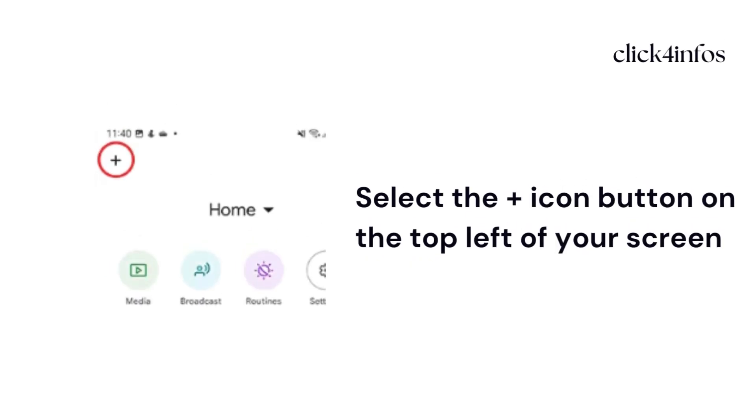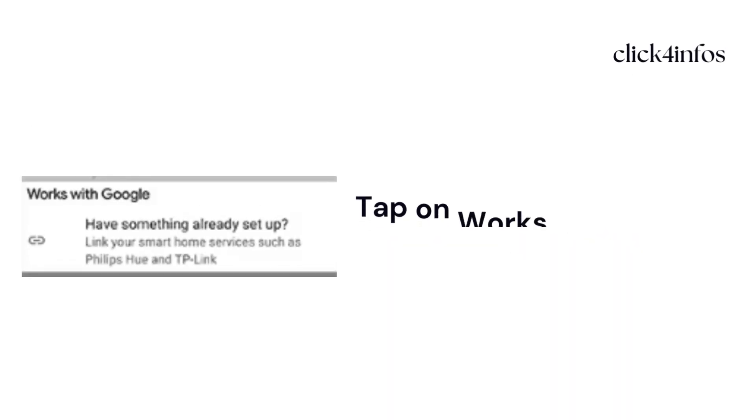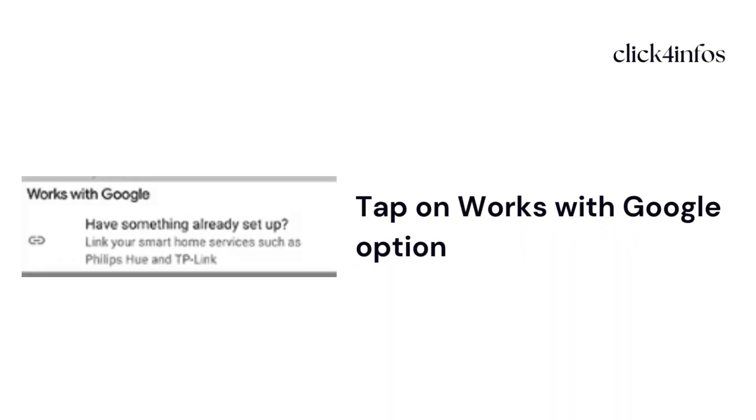Then select the plus button on the top left of your screen. After that, select 'Setup device', then tap on the 'Works with Google' option.